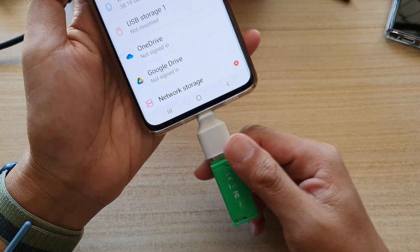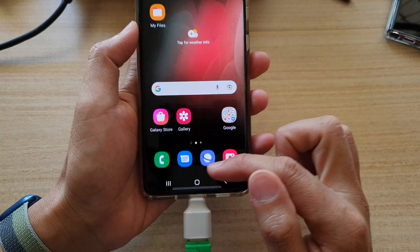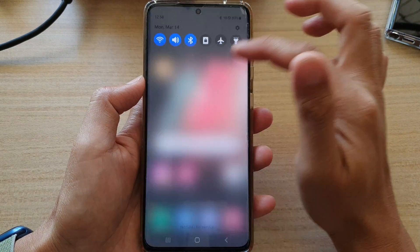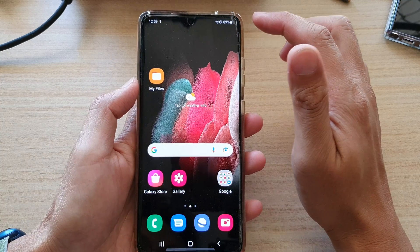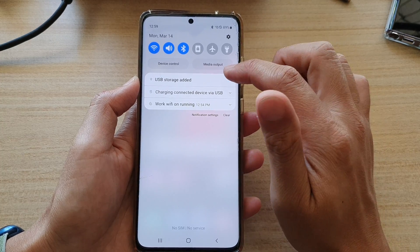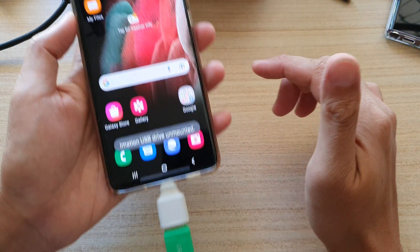After you have unmounted correctly, you can then remove your USB drive. Now another way to easily unmount your USB drive is to do it from the status bar at the top. So wait for the phone to recognize the USB drive. Once it has recognized the USB drive, you can swipe down to open up the notification panel or the status bar and then tap on USB storage, and then tap on unmount.